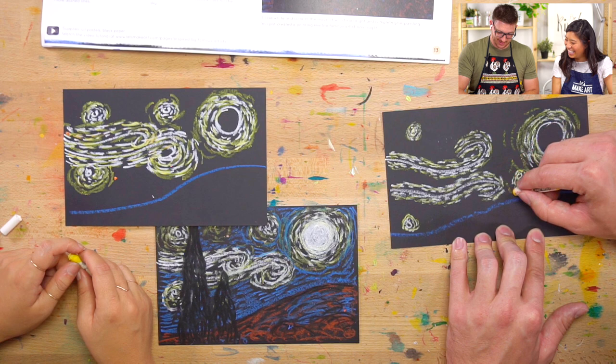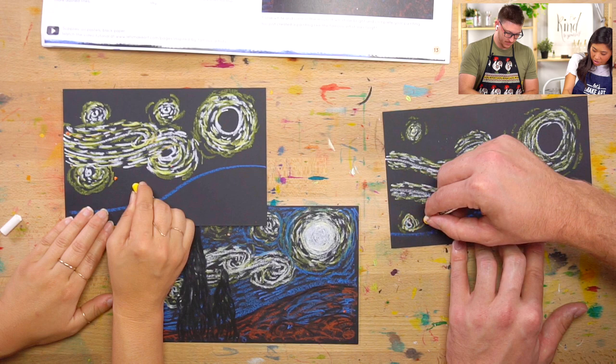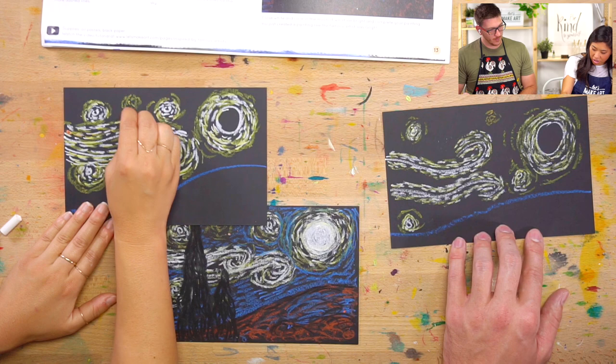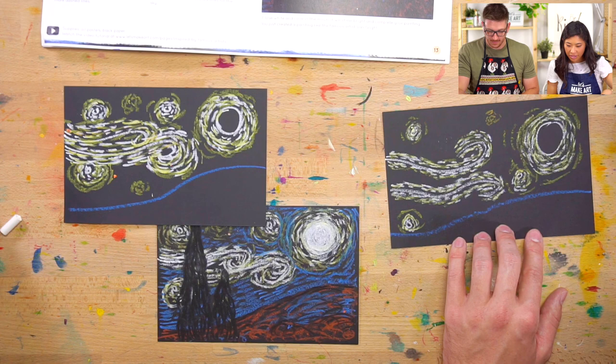If you just want a yellow star, you can do that. Again, we're just drawing these curves. If you want more yellow around it — if that makes you happy — you can do that too. I added a little bit more outside. Look at those loose lines. Good job. Next step: blue.